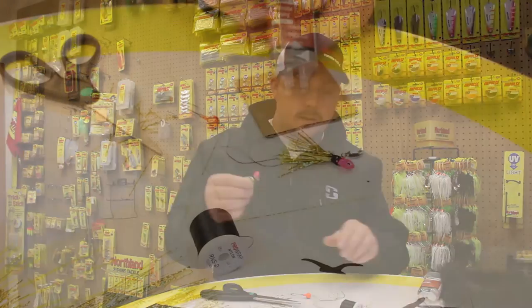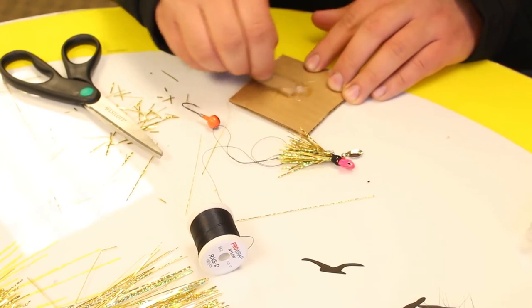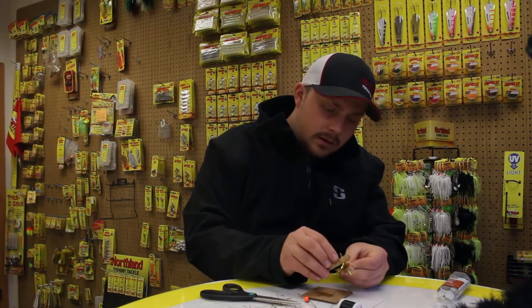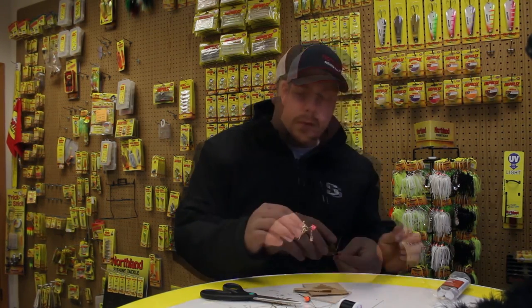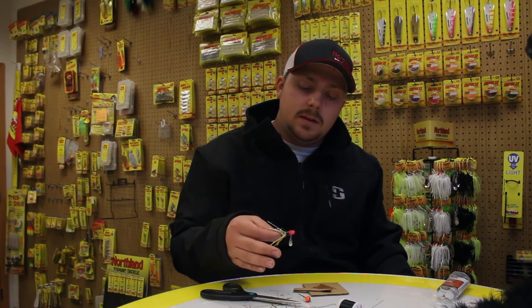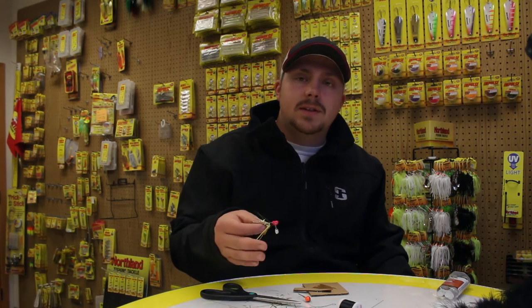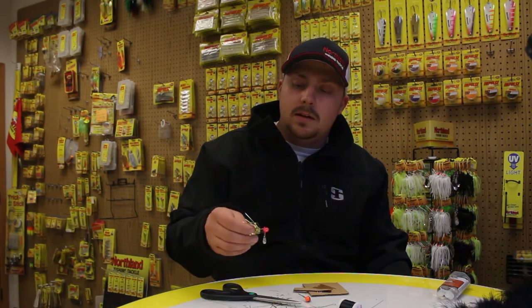You can taper it or cut it off clean. Then the final step here is to take your epoxy and just dab it on all the way around the jig. Now with the epoxy, it's going to drip a little bit, so the best thing to do is to set it down and then flip it over a minute. If it's that five-minute stuff, you shouldn't get too big of drips, and then you'll have your jig done.